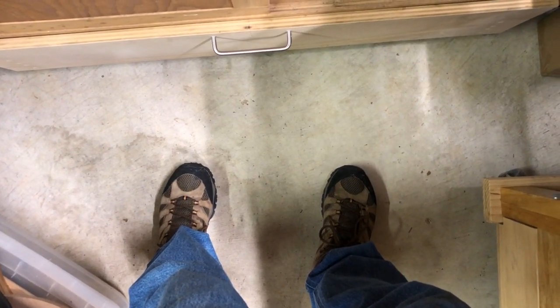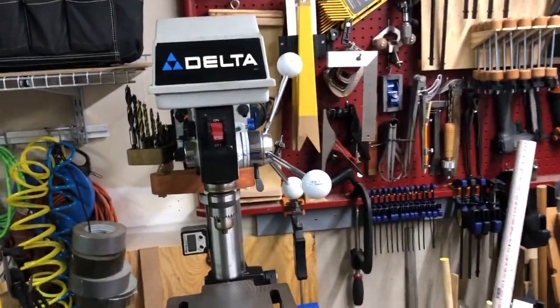Howdy friends, welcome back to my shop. I've got four really easy upgrades for your drill press.